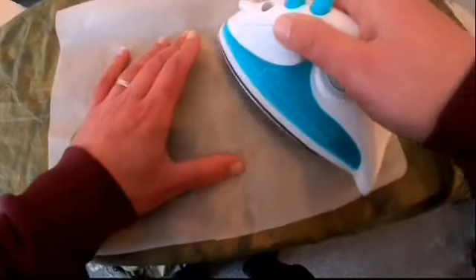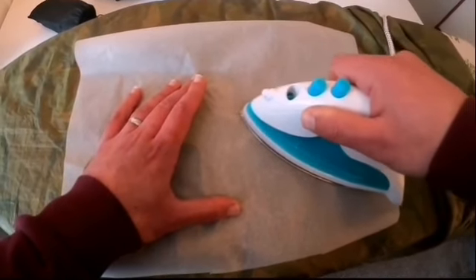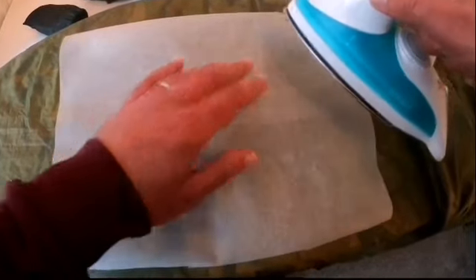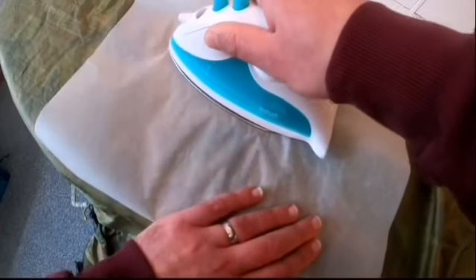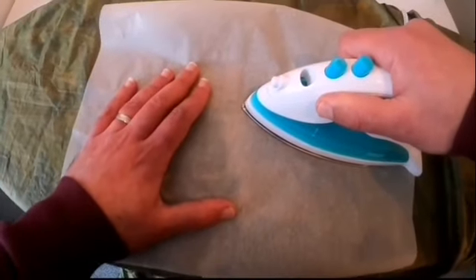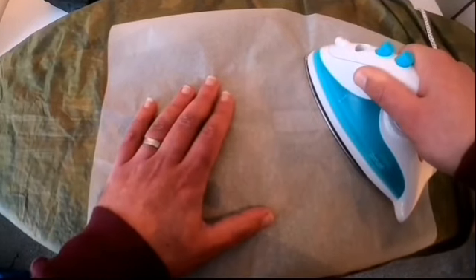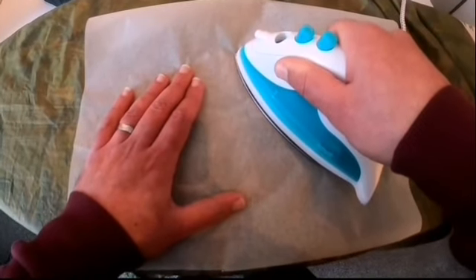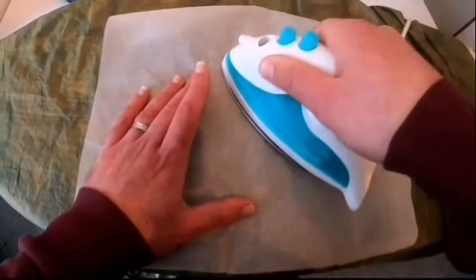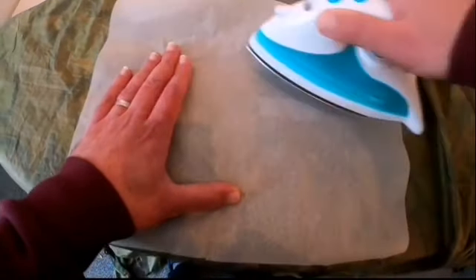It's best to start with a low setting on the iron - you can always turn it up. If you have it too high too soon, you might melt your tarp. Take your time, don't be too ambitious. Just count four to five seconds at a time - one, two, three, four, five - like that. Then take the iron off. Taking time makes it a bit of a process but it's worth it.